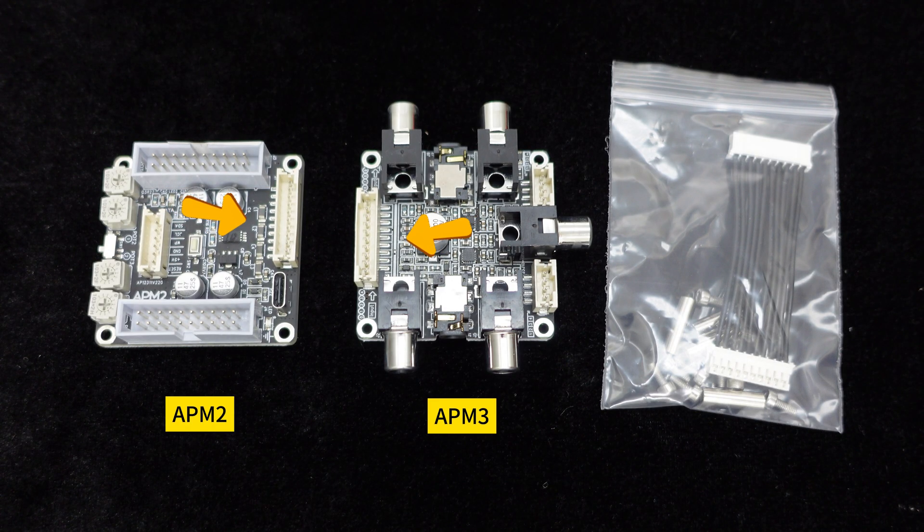The PH-10 POS interface is used to connect to the interface board APM3. The APM3 provides RCA, 3.5 millimeter, and PH-terminal interfaces for audio input and output, simplifying the connection and operation.